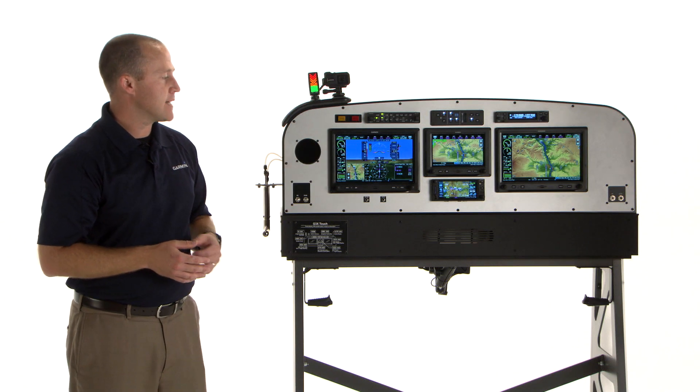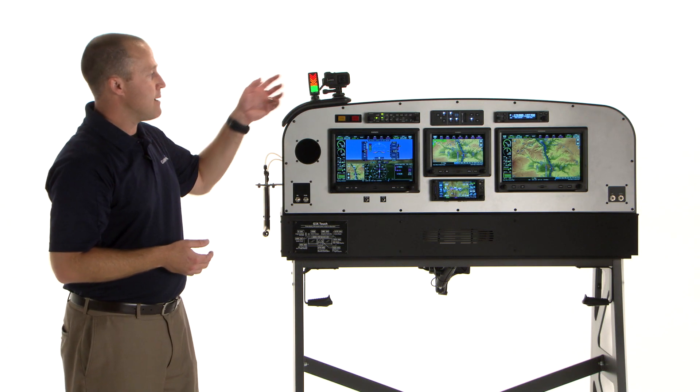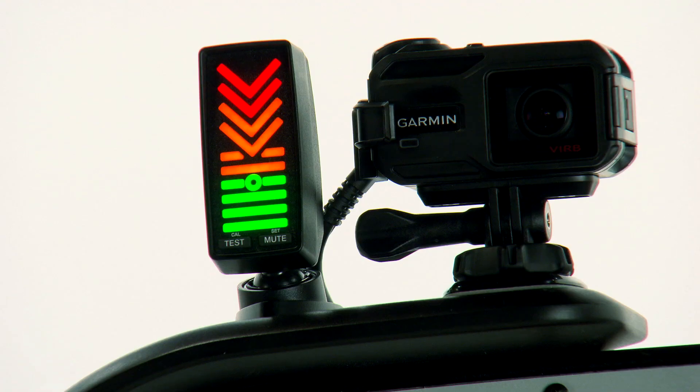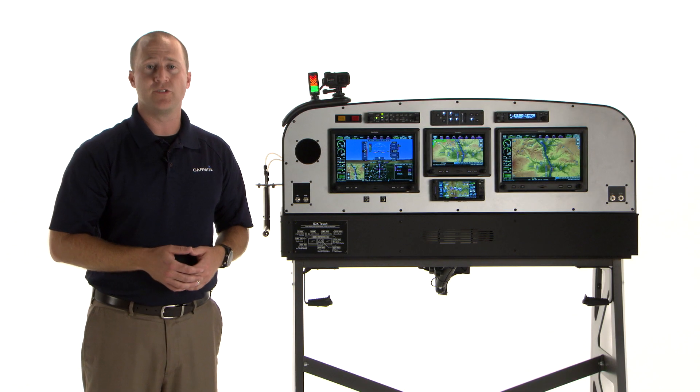The integrated angle of attack display on your G3X is a standard feature. We also have an optional glare shield mount indicator, the GI-260. They both use the same display interface. So that's the basics of integrated angle of attack display on your G3X system.